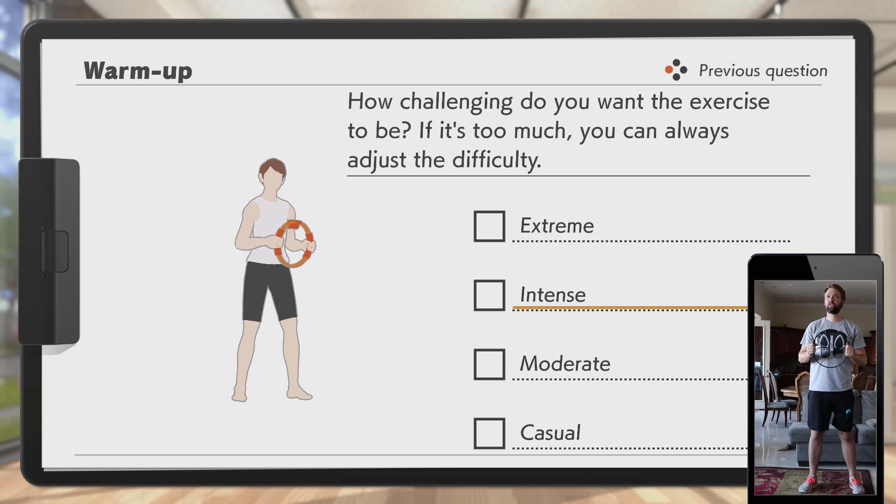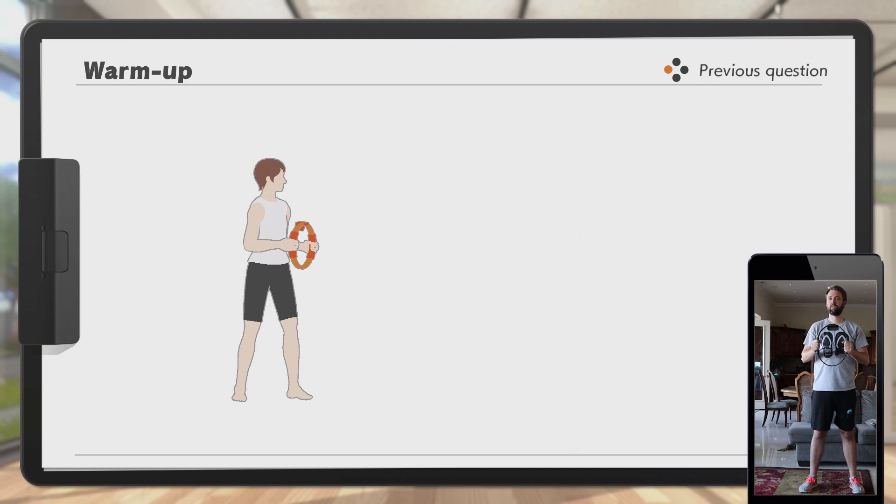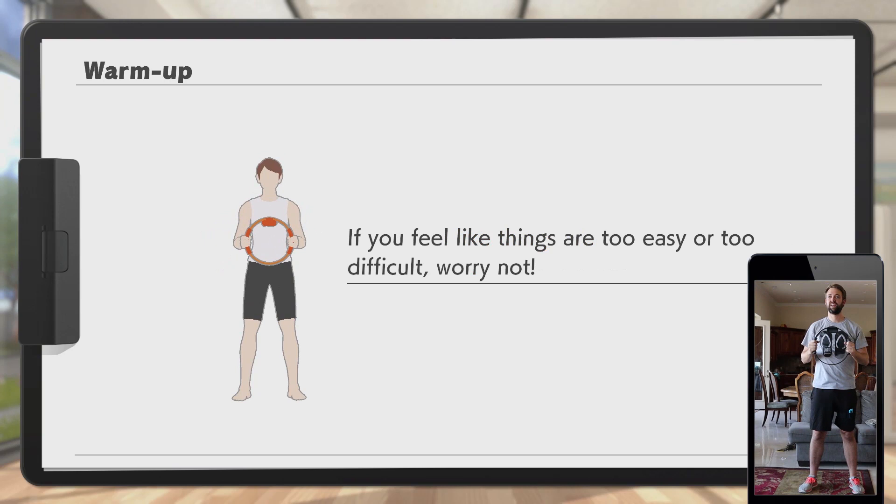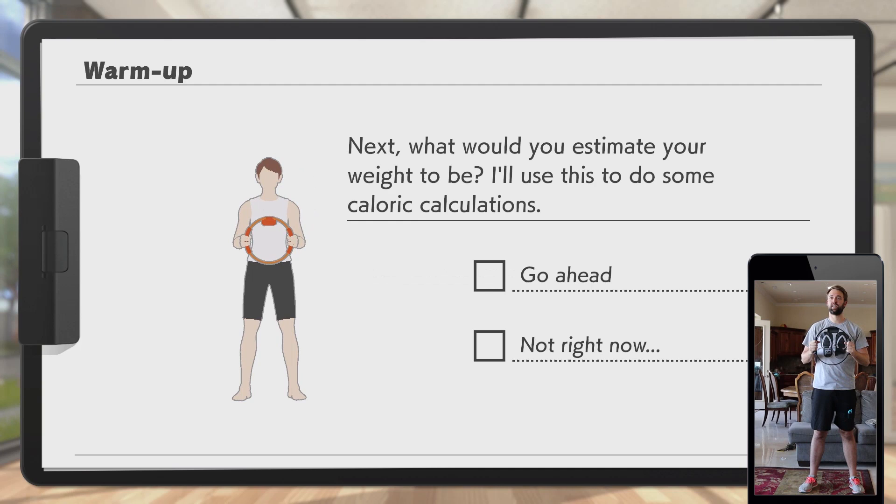How challenging do you want the exercise to be? You can always adjust the difficulty. I'm going to say... intense. This serious workout may help build stamina. Your difficulty level is customized to fit your needs. If you feel like things are too easy or too difficult, this can be adjusted daily.